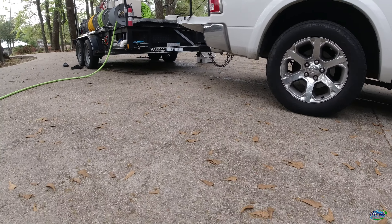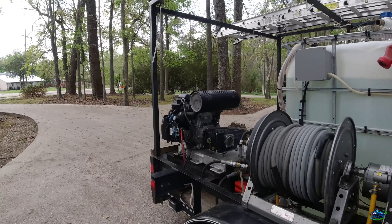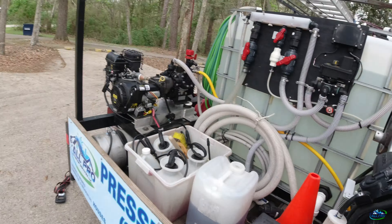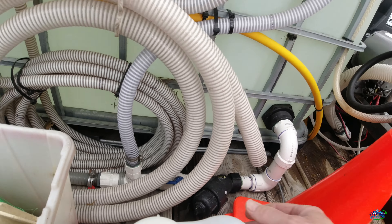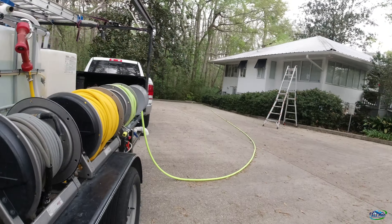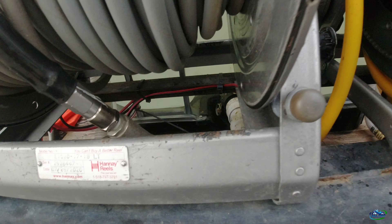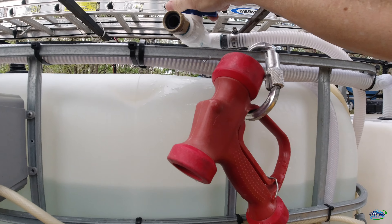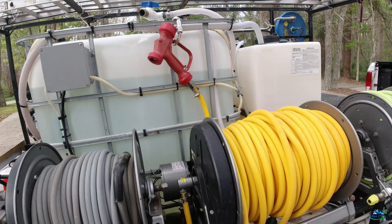We got some leakage going on — let's see where it's coming from. Looks like it's coming from the front. Oh wait, it's coming from my gun. It's a cheap ball valve — I need to replace that bad boy. But it's just water anyway, let me get rolling.